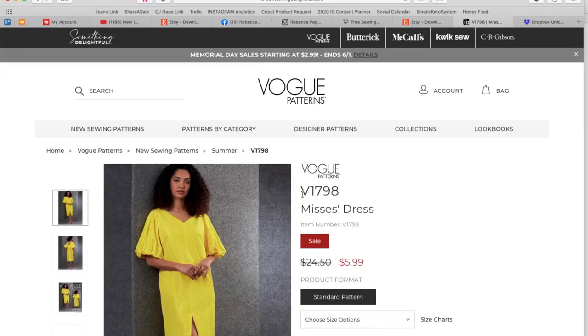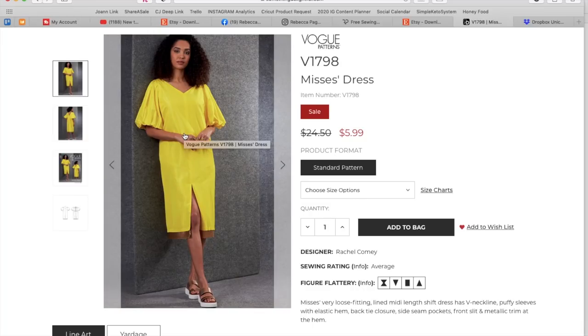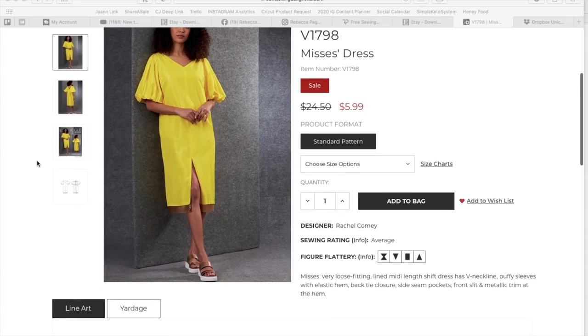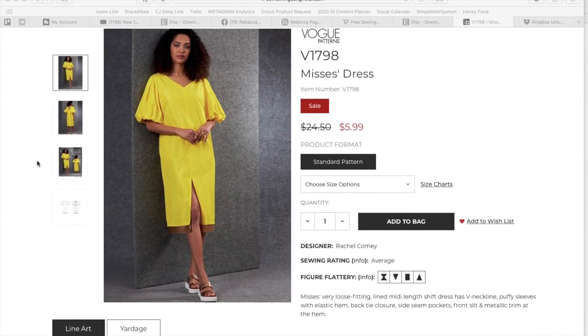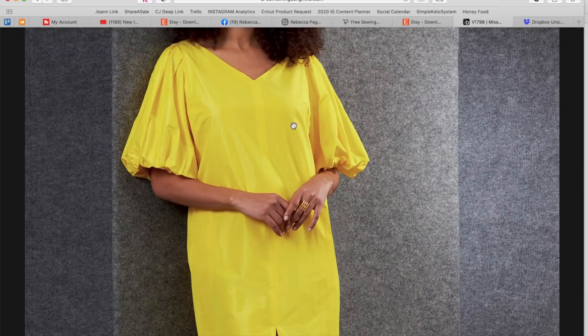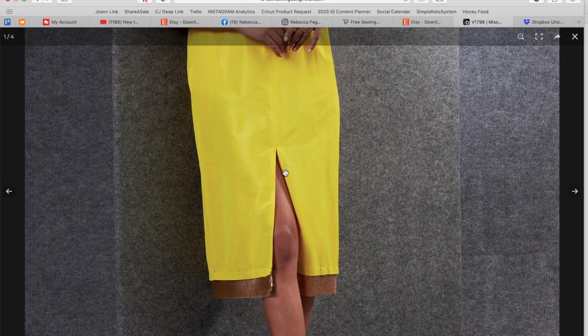Now this little number — love the color — another Rachel Comey. Can you see again how it's kind of minimalist but interesting and cool? A very loose fitting lined midi length shift dress with V neckline, puffy sleeves with elastic hems, back tie closure, side seam pockets, front slit, and metallic trim at the hem. So it looks like there's a center front slit — I love that. This trim detail is really interesting, and this fabrication is really surprising. We have gathers in the back and this little tie that keeps it up on the shoulders since the front is so wide.